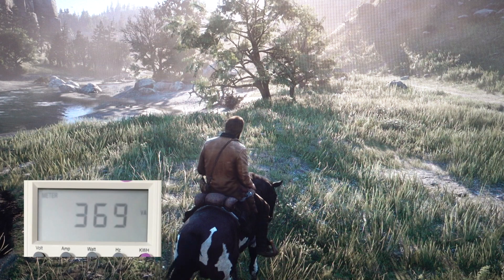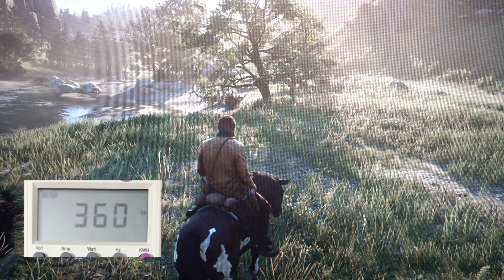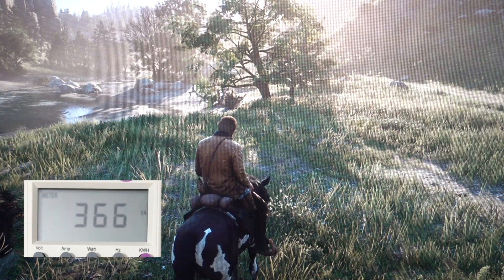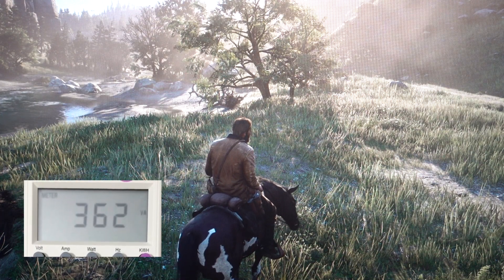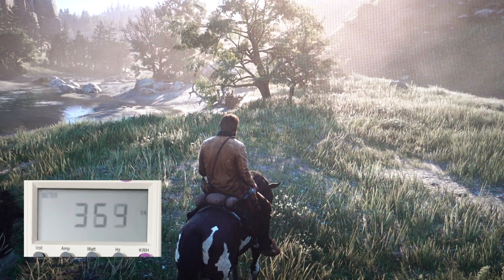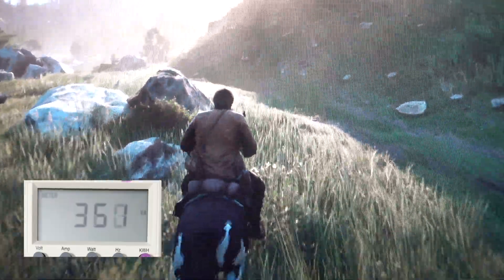This is Red Dead Redemption 2, just to give an idea of what a more recent title is going to pull. It's a pretty stressful game on any system, even higher-end ones. As you can see, we're doing around 358 to 360 watts. Rainbow Six Siege was pulling a little more, but I did shut down my system and disconnected the two spinner drives and a few fans to give a better idea of the base draw. If you had a 2080 Ti, you could expect maybe 40 more watts.